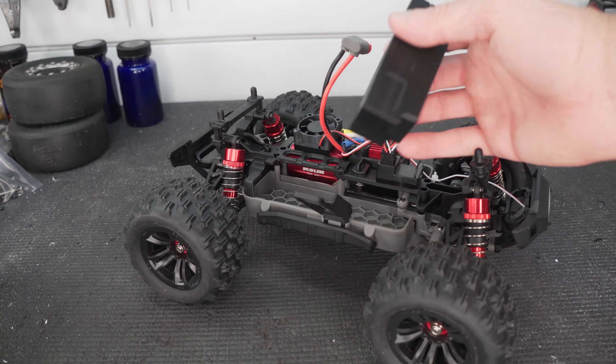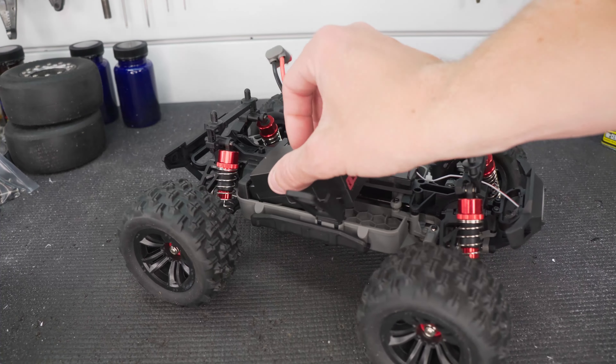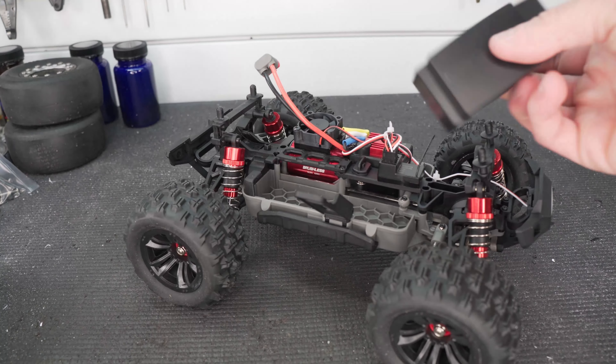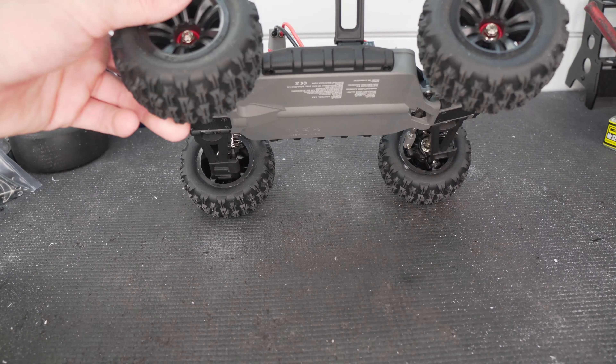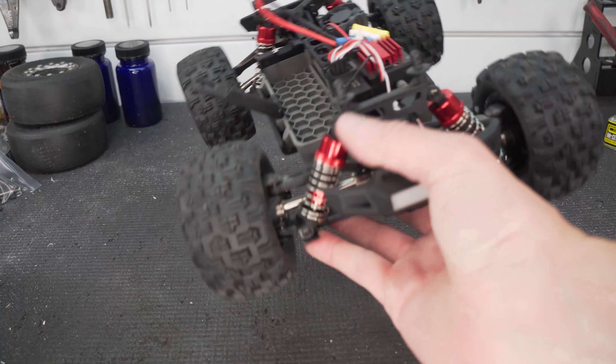It comes with a 3S 1050 milliamp LiPo pack that is conveniently shaped so it sits in the battery compartment and stays in place. I'm sure we could fit some other LiPos in there as well — a couple of little foam blocks and we'll be able to fit all kinds of different LiPos in there.